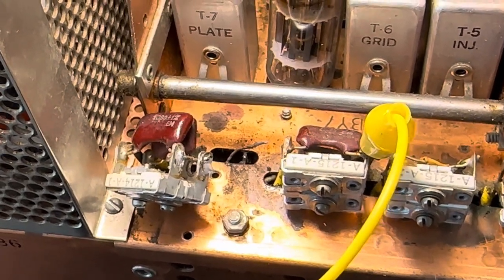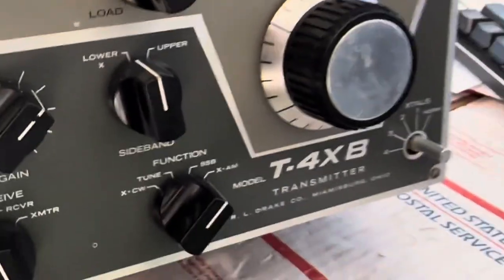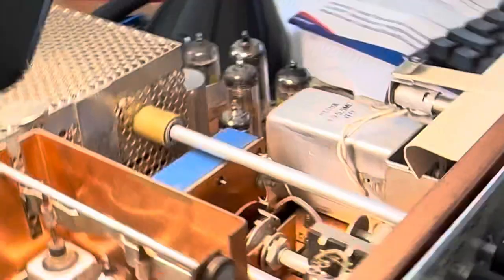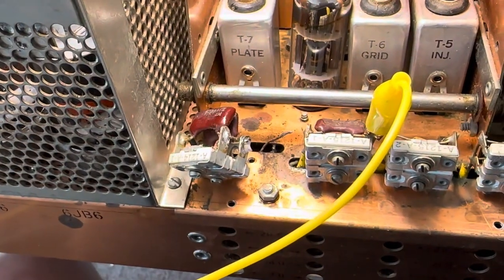Hello friends and followers. This is a Drake T4XB transmitter that I've had. This is one that I converted to 6146 tubes — I was all proud of myself. Anyway, there's the tubes in there. This thing had low drive and I kept thinking, what the hell's wrong with it?